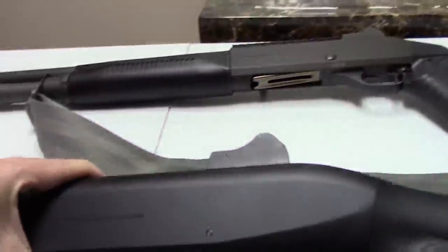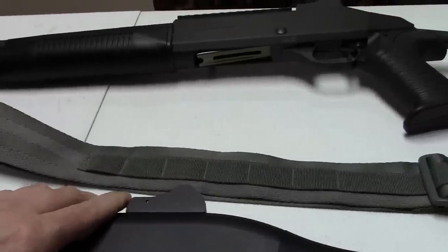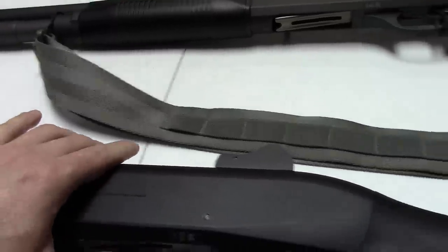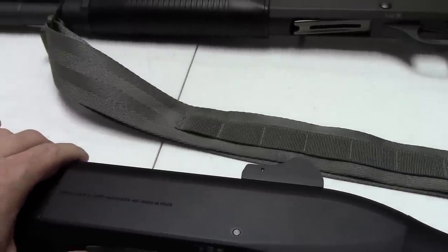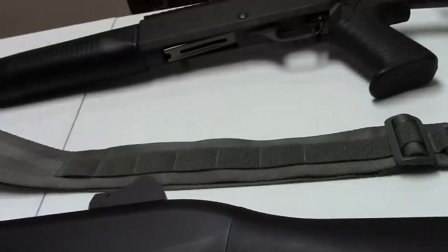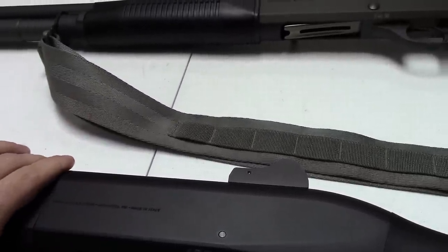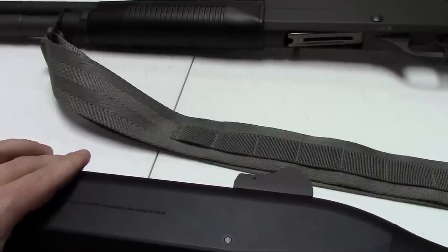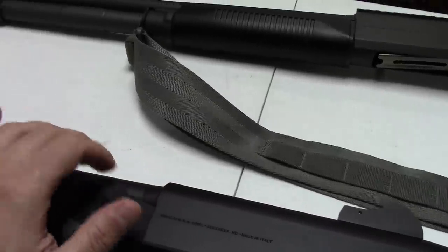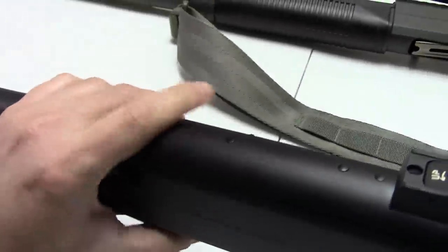These are built on an alloy receiver, which is kind of funny because people often think Remingtons are superior to Mossbergs because Mossbergs are alloy and Remingtons are steel — yet Benelli, considered one of the highest quality tactical shotguns in the world, is also on an alloy receiver. That's because the receiver really doesn't matter in a shotgun, since the bolt locks into the barrel extension, and the barrel is of course steel. The top of the receiver is drilled and tapped so you can attach a rail.